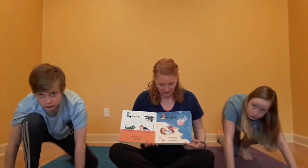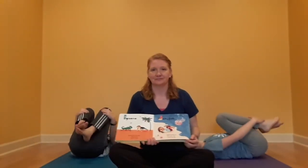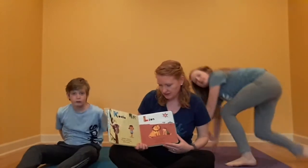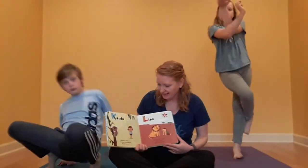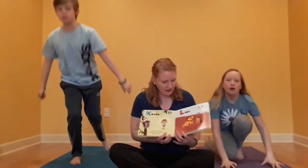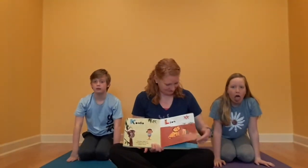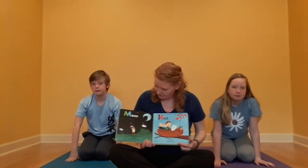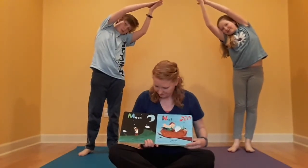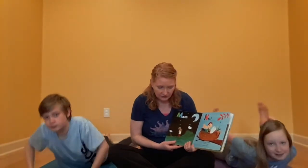J is for jellyfish — jellyfish float by, lie on your back and look at the sky. K is for koala — koala hugs the leafy tree, twist your arms and legs and do it with me. L is for lion — I'm a lion, hear me roar, sit like me and stretch some more. M is for moon — crescent moon in the sky, bend like me and watch the clouds go by. N is for nest — two eggs in a nest, I make a bowl and take a rest.